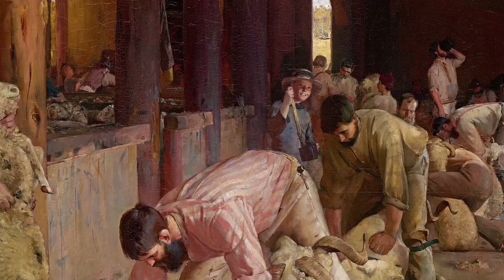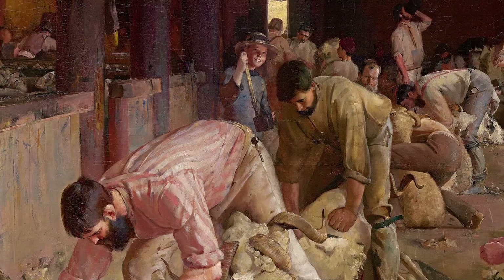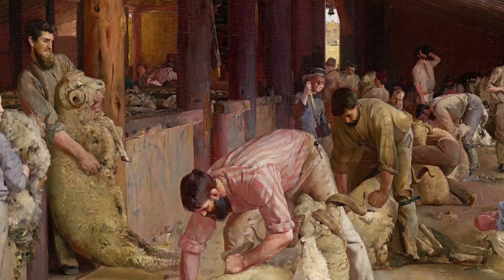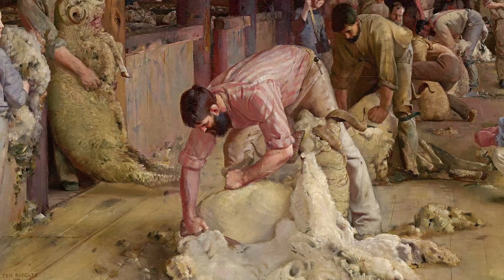There is controversy about how much was painted in the shed and how much back at the studio, but that doesn't really matter. He has captured the atmosphere, the rhythm of work, attention to the job and a sense of productivity. Shearing was an important time, when the fruits of all the labour of the station could be harvested and packed into bales for sale. The painting's composition gives us strong verticals leading towards the featured shearer. His two-toned shirt — a bit of showing off from the artist — is light, providing a good contrast to the shearer's head and beard, drawing our eye in. The diagonals lead us to the indistinct back of the shed, suddenly bursting with strong sunlight through the open door at the back, with an impression of filtered light.